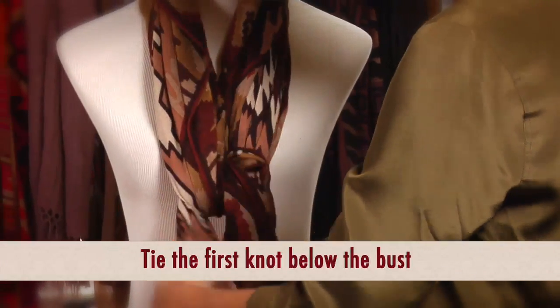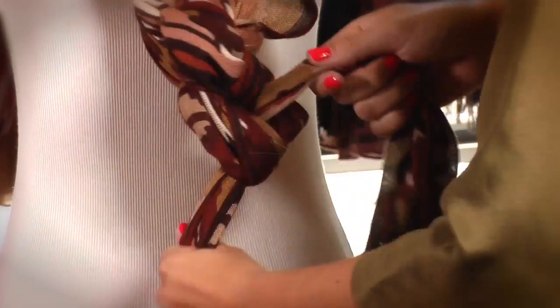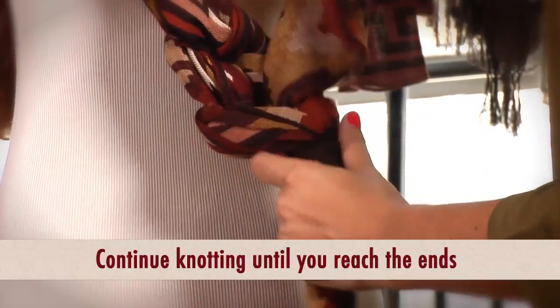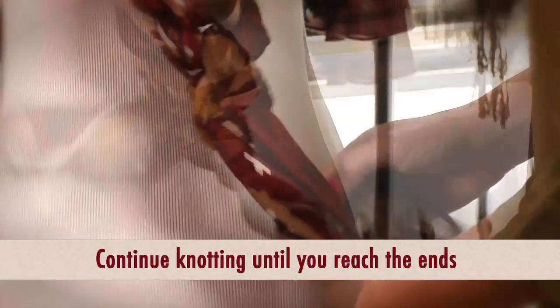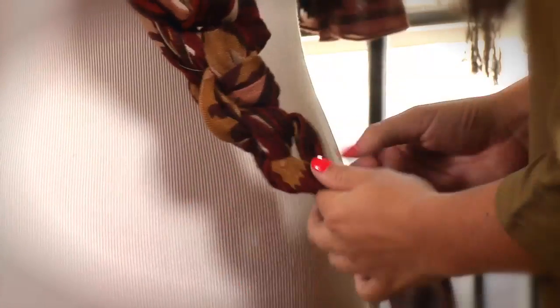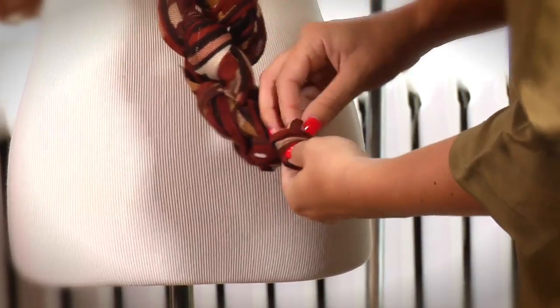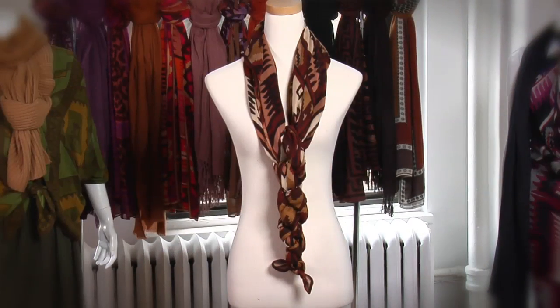And then you just keep knotting. You can make them tighter or looser, depending on how you like it, but you see you get this really pretty braided woven effect. And then when your ends start getting a little bit shorter, you can leave them loose or keep going all the way down. There you have it, a new way to knot your scarves.